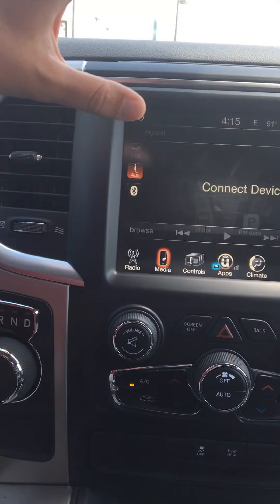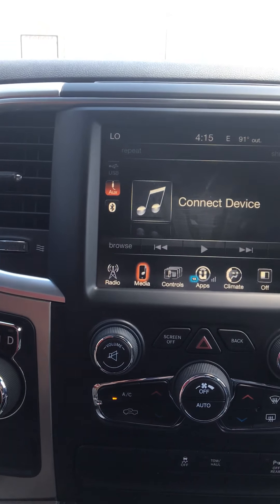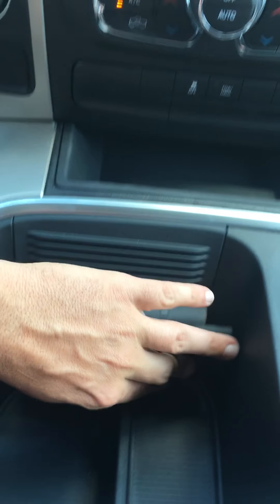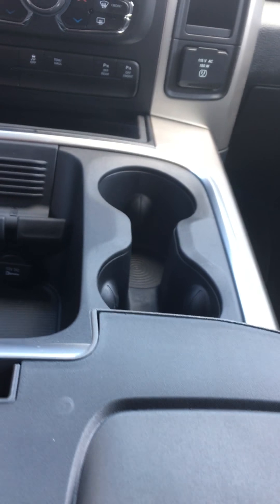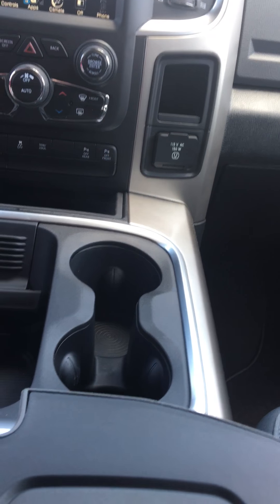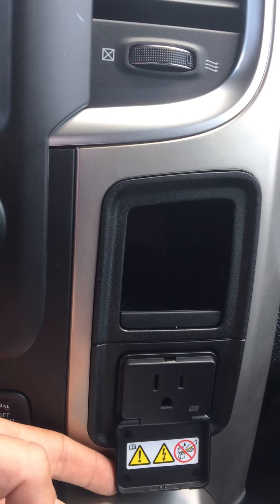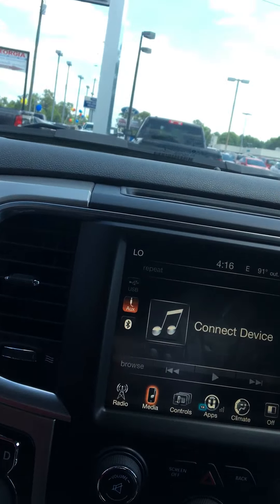Hey everybody, this is Jonathan with Georgia Chrysler here in Statesboro, Georgia. I'm making this video as a second video in this Ram series I'm doing. For those of you that saw my first video, it was a standard cab 2017 two-wheel drive Ram Tradesman with a 3.6 liter Pentastar V6. The second Ram I'm doing here is a 2017 quad cab — it still has a 3.6 liter Pentastar in it. This one's actually a Bighorn, so it's a little higher trim level and a bigger cab. It's still two-wheel drive, but I'm moving on to higher trim levels as I go, starting at the bottom and moving up. So here we go on the 2017 Ram Bighorn quad cab.